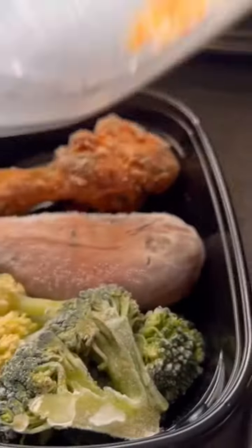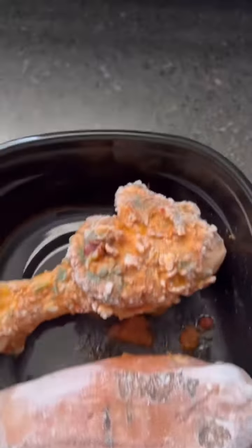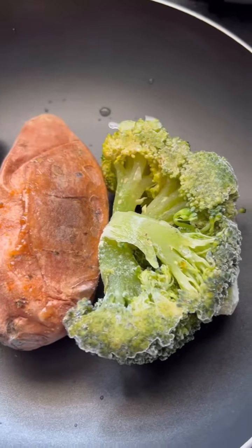All right y'all, we have another meal prep. Today we have some grilled chicken leg, sweet potato, and broccoli. This is my mixture for my sweet potato — some brown sugar, cinnamon, and butter.